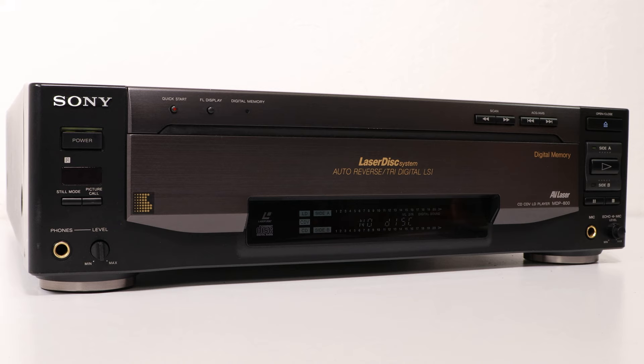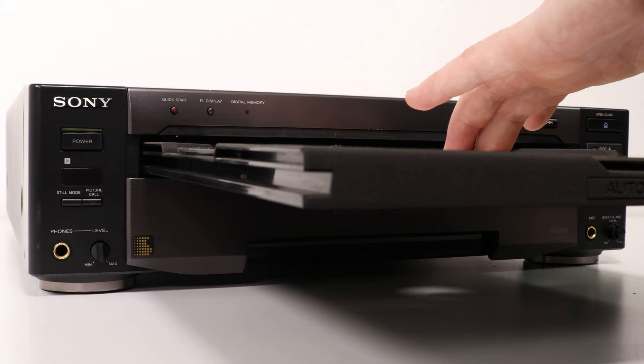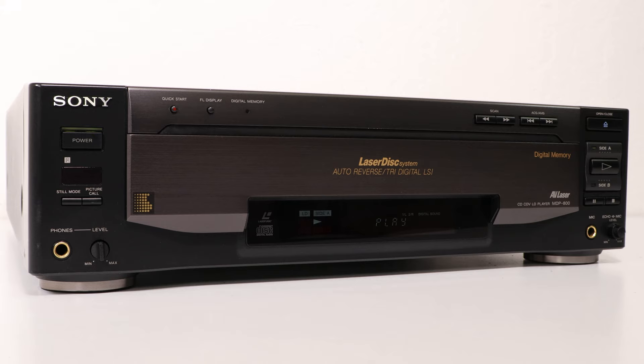It has all the preferred features and then some. This baby has auto-reverse, aka both side play. This lets you play both side A and B of your Laserdisc without flipping the disc. It also has S-video outputs for enjoying your Laserdiscs in a higher resolution.